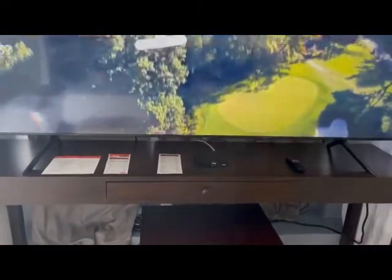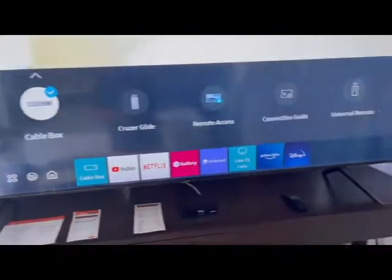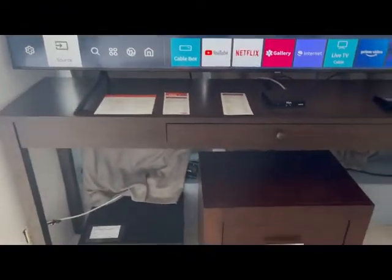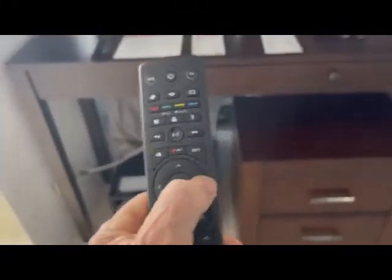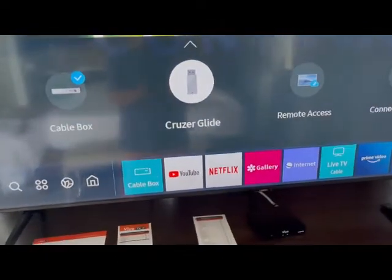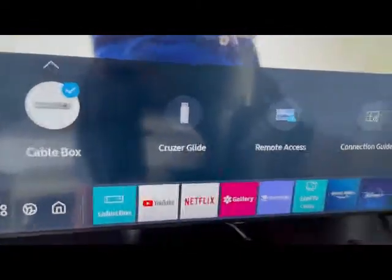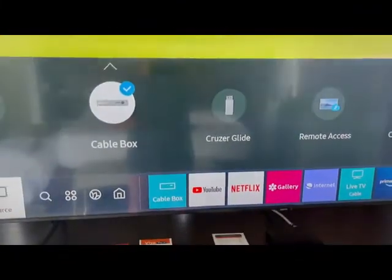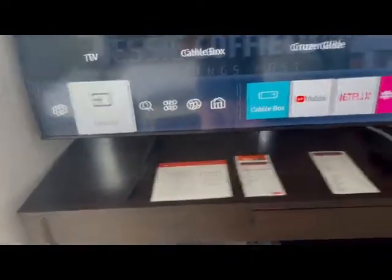The next most important button is the Input button. Hit Input and you'll see all the things below that we can get to. If I'm on TV mode and I want to control television functions, I'll come down using the arrow and you can see I'm working across all the things it can control. I currently have a USB drive in there which I'll be taking out, but here's the cable box — just hit Cable Box, press Enter, and you'll go to the cable box.